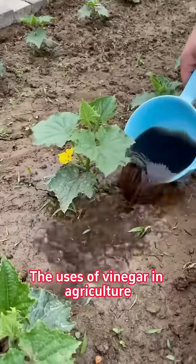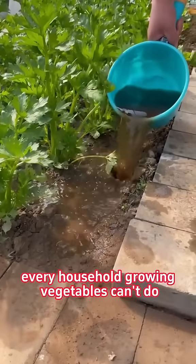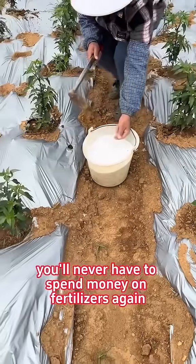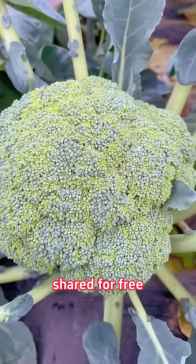The uses of vinegar in agriculture are too numerous to count. Every household growing vegetables can't do without white vinegar. Once you learn this, you'll never have to spend money on fertilizers again. Here's a formula commonly used by large-scale growers, shared for free.